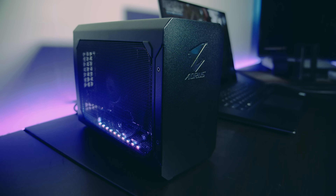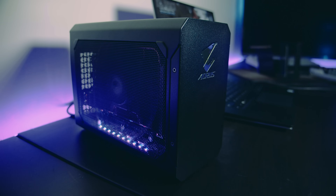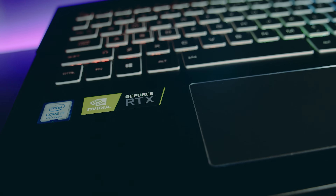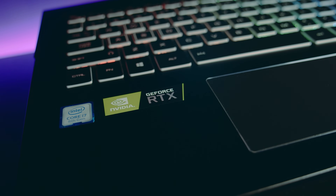If you're interested in grabbing an Aorus RTX 2070 gaming box, there are links in the description — they're going for around $650 USD or around $1,100 Australian dollars on Amazon at the time of filming. Or if you're interested in the Aorus 15X9, there's also a link down below — they're going for around $3,000 Australian dollars. Wow, that's a lot of money for a laptop.